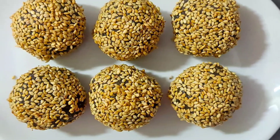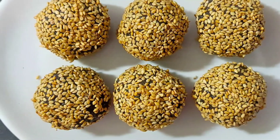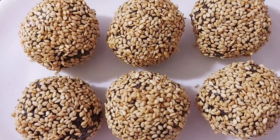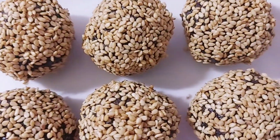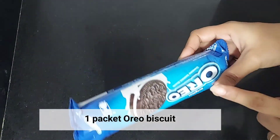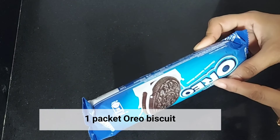In Makar Sankranti, you will have eaten a lot of ladoos. But today I am telling you a very unique recipe — Til Choco Dry Fruit Ladoo. Children and adults will love it. So let's start making it. For this I have taken a packet of Oreo biscuits.